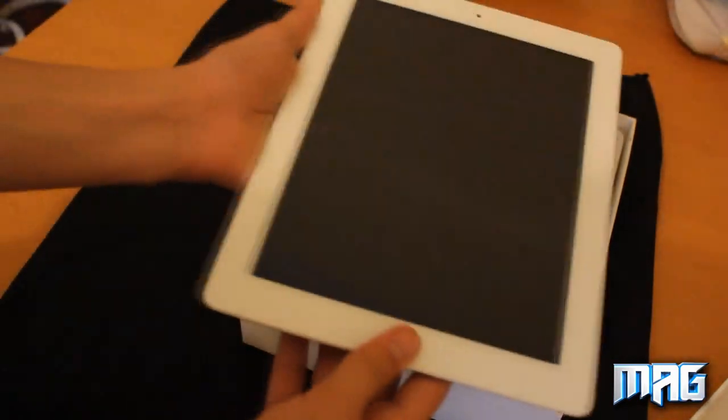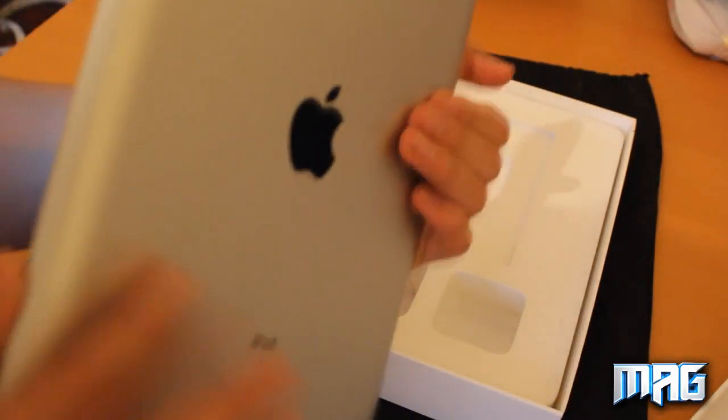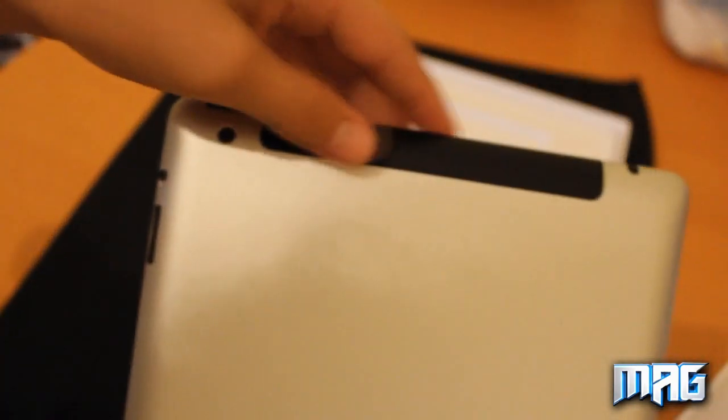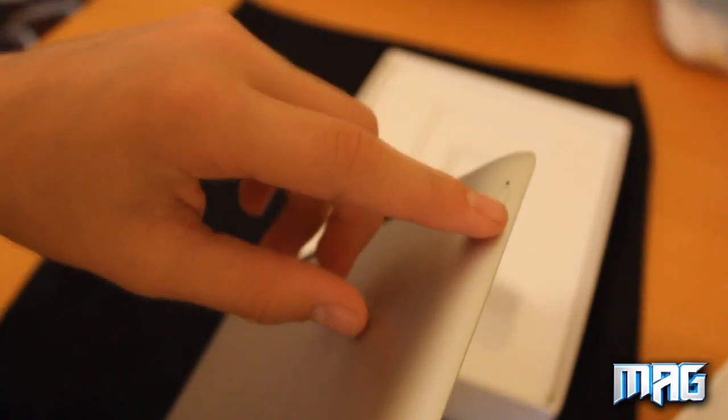So here's the actual iPad. Here's the back — it has the new camera. It has the 4G antenna. And on the side it has the SIM — micro SIM slot.